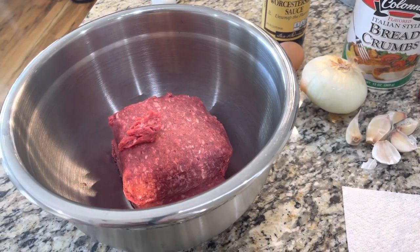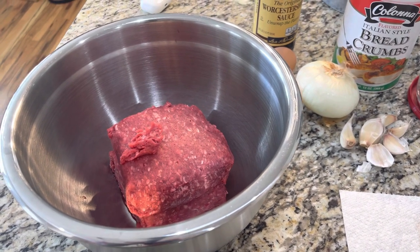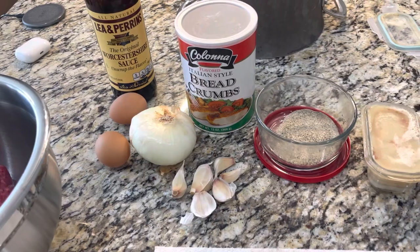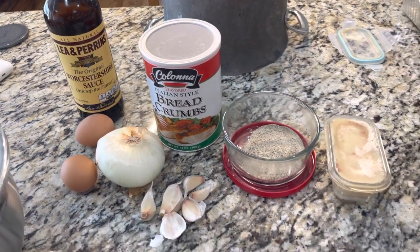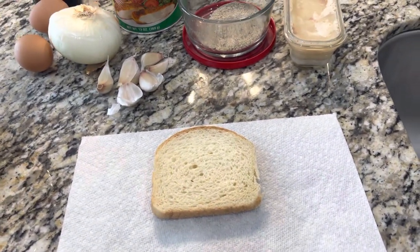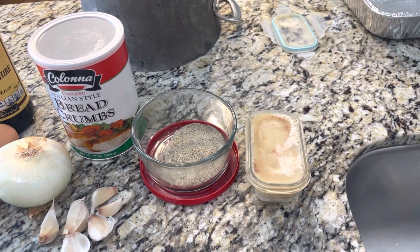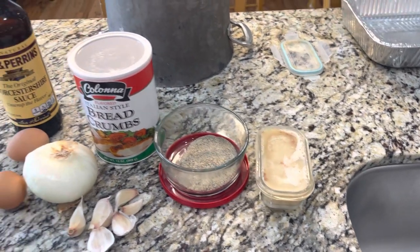I have two pounds of ground bison. If you don't want to use bison or can't find it, just use 80-20 ground beef hamburger. You're going to need two eggs — I like the ratio of one egg for every pound of meat. Worcestershire sauce, some bread crumbs, a whole onion, six cloves of garlic. You're going to need this slice of bread and I'll show you what we use it for. This is my homemade steak seasoning — I'll put the recipe in the description — and then a tablespoon of bacon grease.